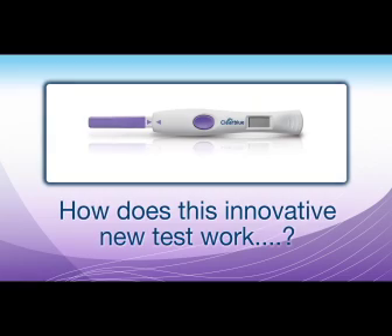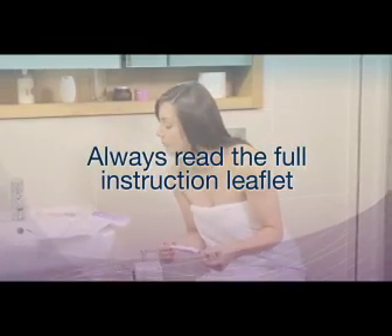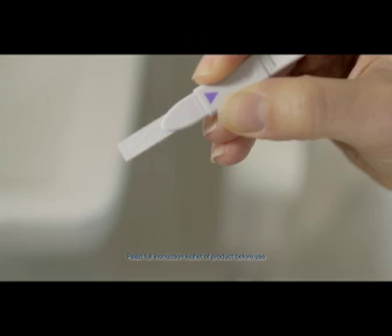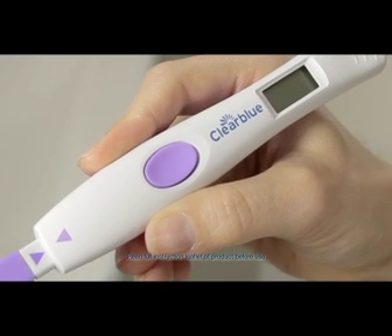So how does this innovative new test work? The day you need to start testing depends on your cycle length, and the instruction leaflet provided will help you work this out. Test using the first urine after your longest sleep. Take a test stick out of its foil pouch and take the cap off. Insert the test stick into the holder, lining up the purple arrows, until it clicks into place.